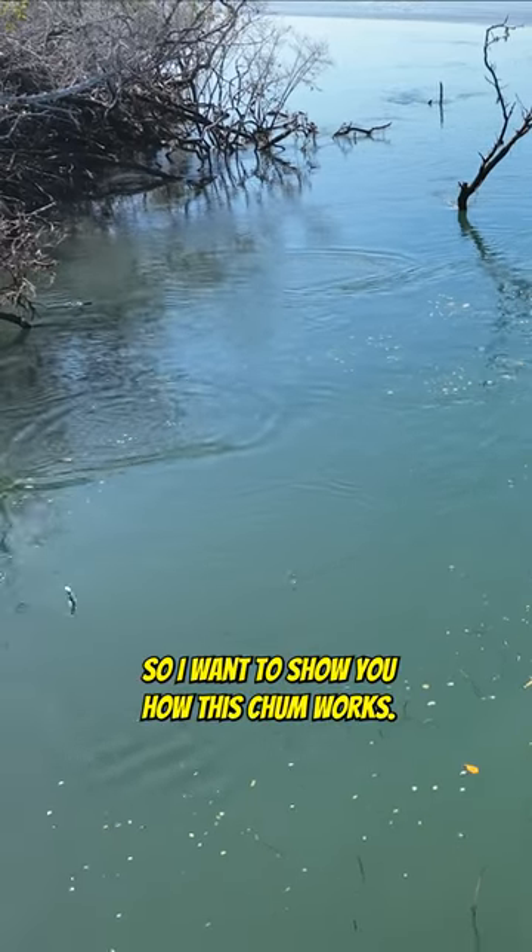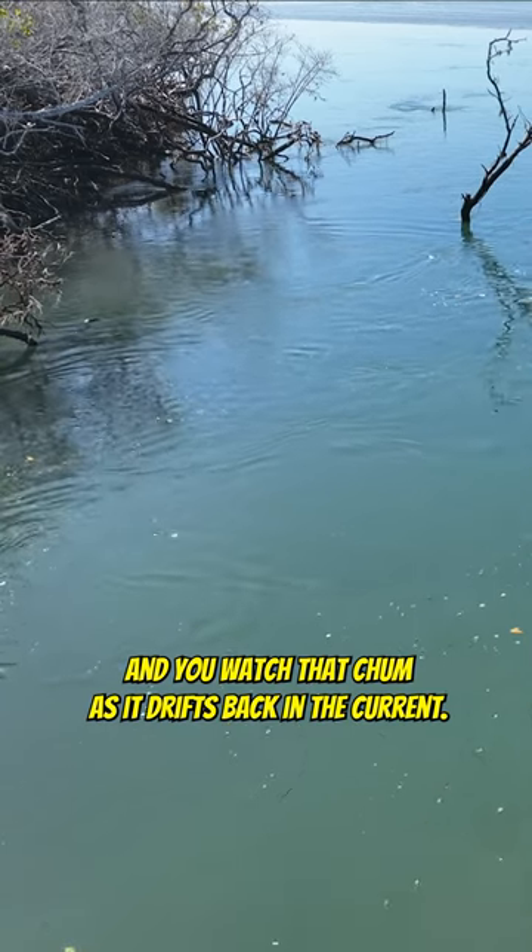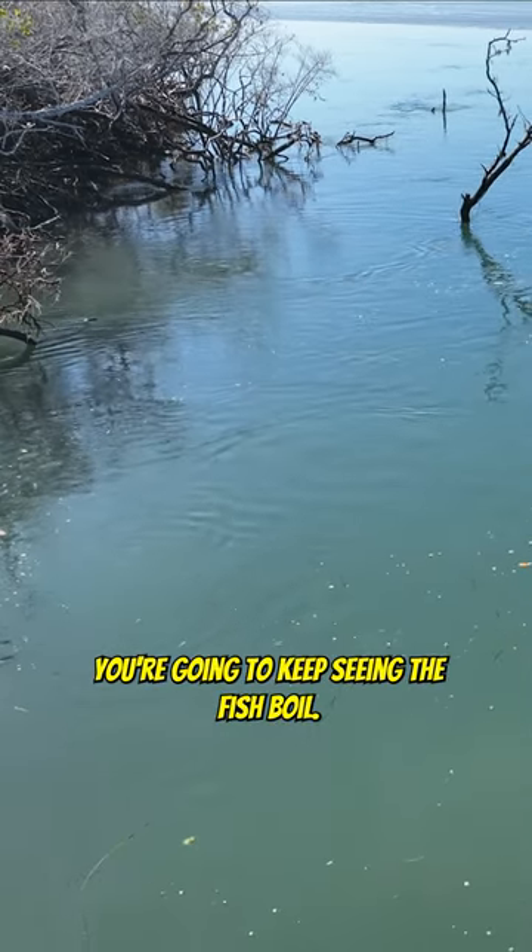Okay gang, so I want to show you how this chum works. I'm throwing a little bit of chum and you watch that chum as it drifts back in the current. You're going to keep seeing the fish boil on it.